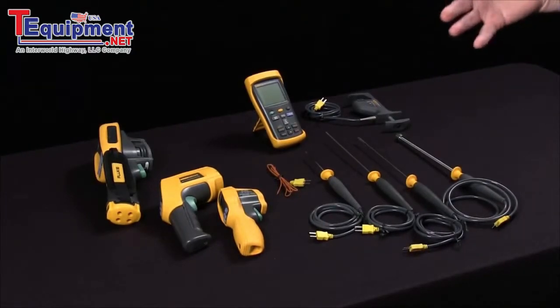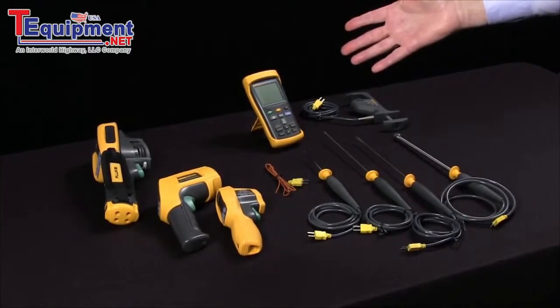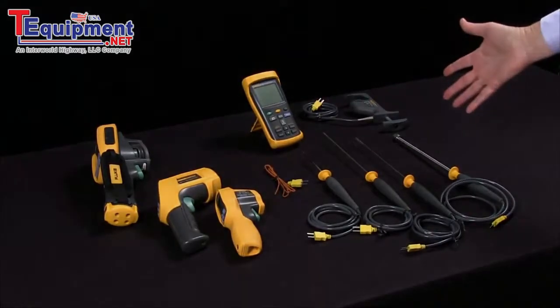So that's kind of the comparison of the non-contact versus the contact temperature measurement.